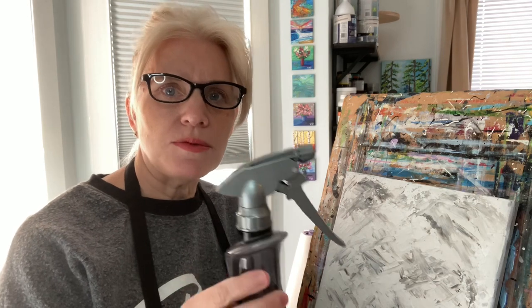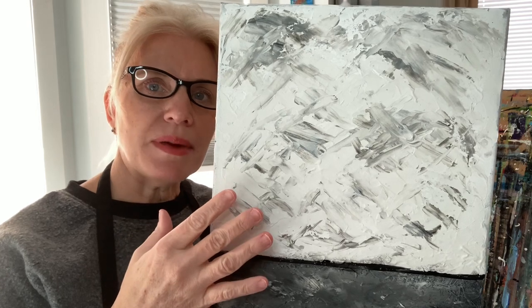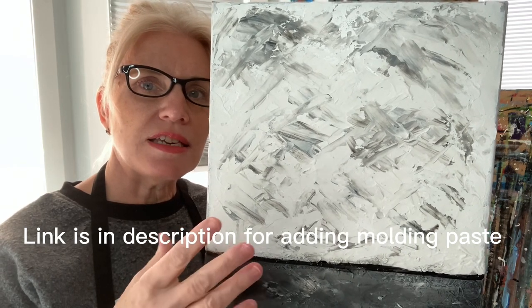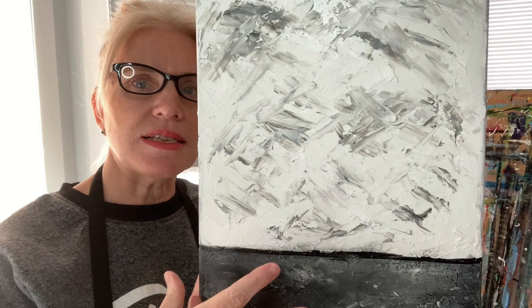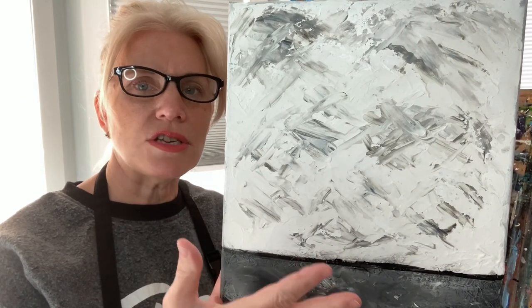Today we're going to be using acrylic paint — white and black. You might want a spray bottle too because we're going to learn how to do drips, since this is an abstract piece. Really anything goes. If you don't like it, you just paint over it. I have an 11 by 14 canvas that's already been started — I have molding paste on this; I'll link that video below. But if you don't have this done, you can just put some light gray on to tone your canvas first and follow along.